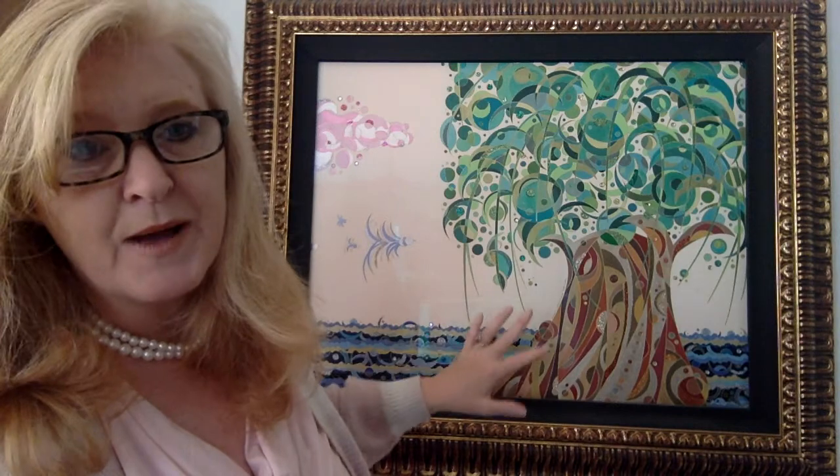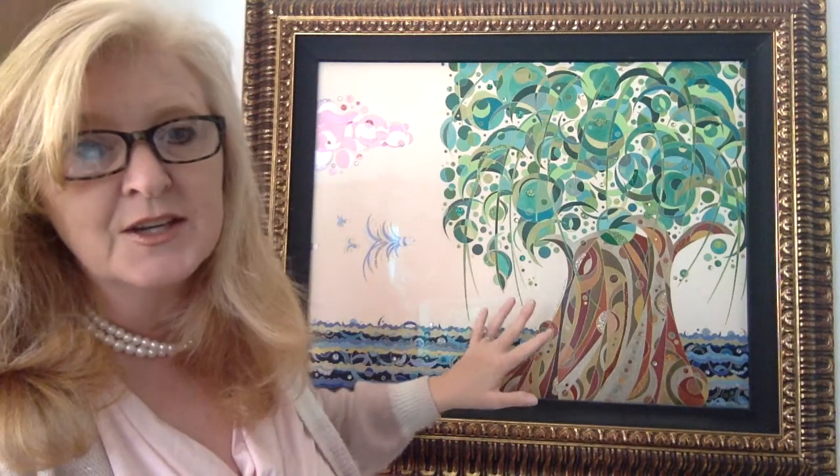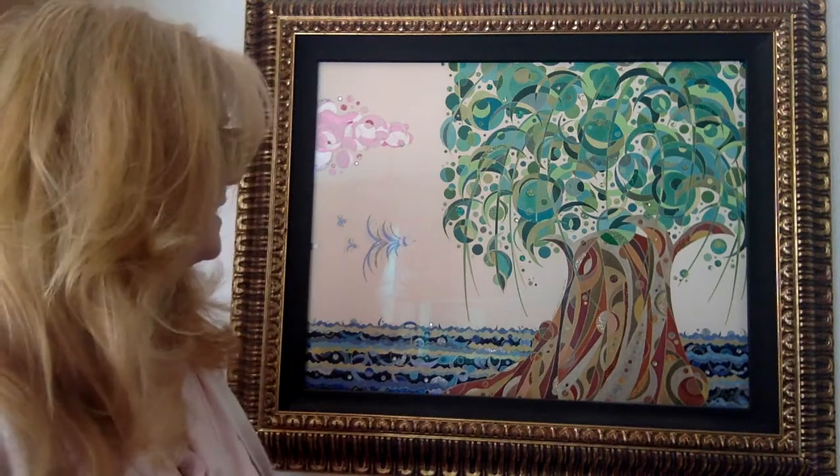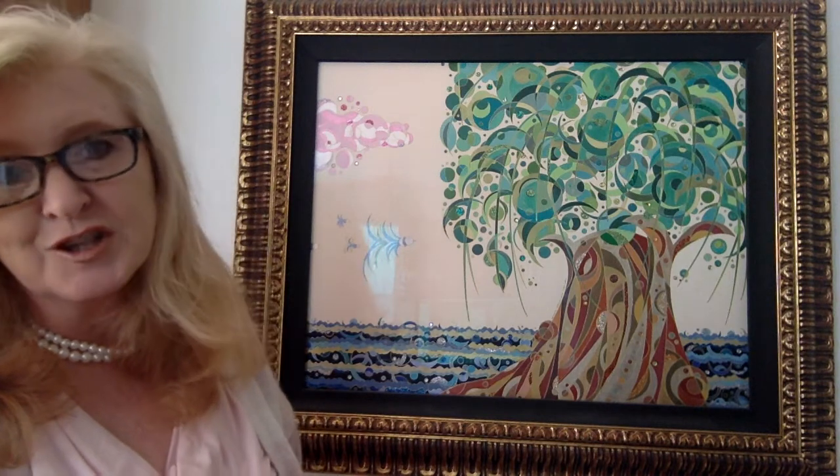I fix crystal gemstones, and then I go back and redraw all the lines in gold ink gel pen. So it's an incredibly time-consuming process, but it does create these works that are incredibly detailed and that I personally love to make and love to look at.